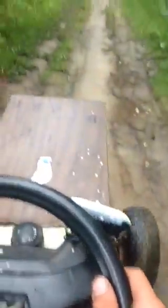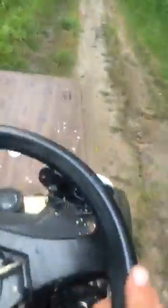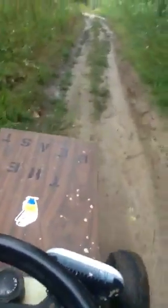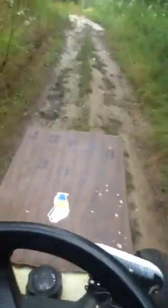Even with the reinforcements we put in this thing, it weighs about 400 pounds now. The weight is fucking heavy. Please don't get stuck. Yep, exactly — tires are stuck.